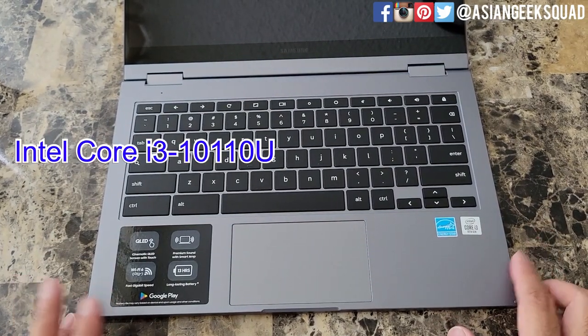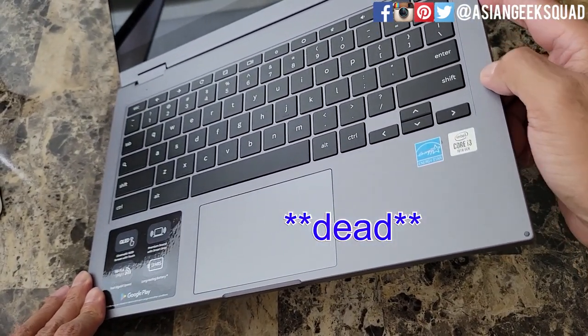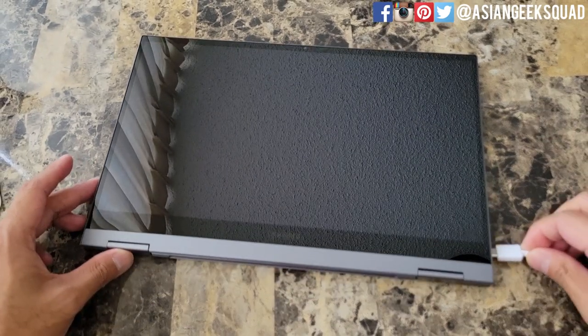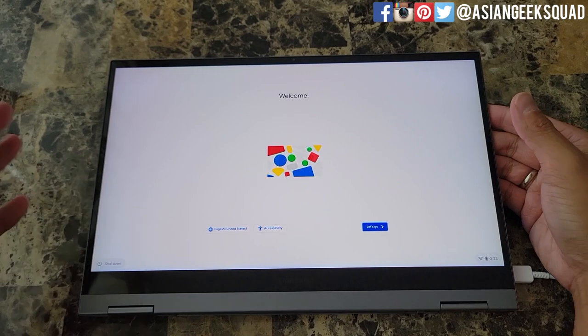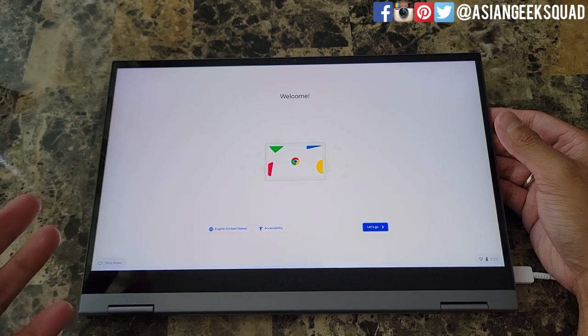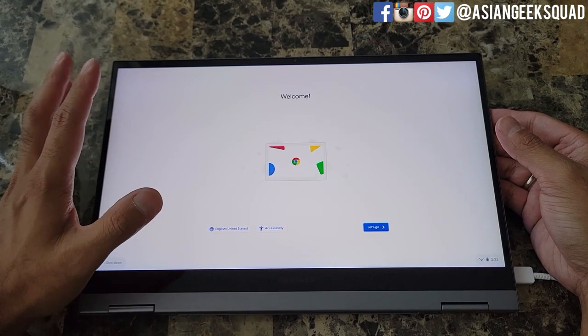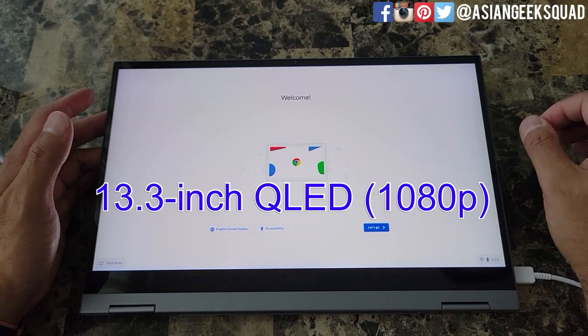Here's a view from the inside. As mentioned, this is the i3 version, 10th gen. Let's go ahead and power it on. Boot up is really fast, but I'm surprised there wasn't a Samsung logo at startup. One of the reasons you'd consider buying this is pretty much the display — it has a 13.3 inch QLED 1080p display, which is high-res among Chromebooks.